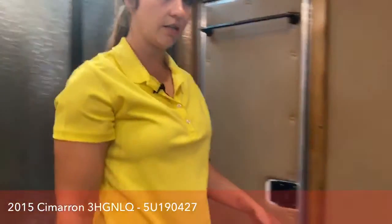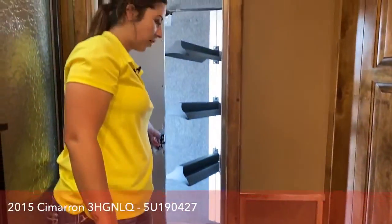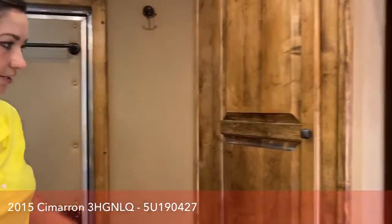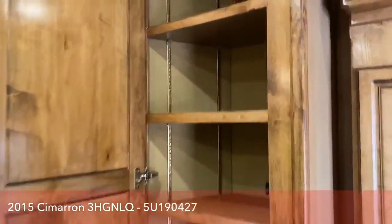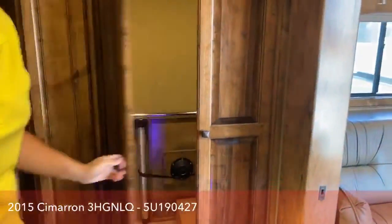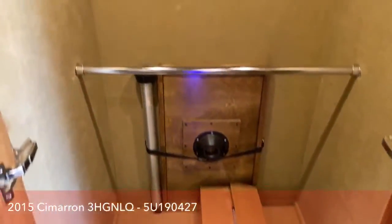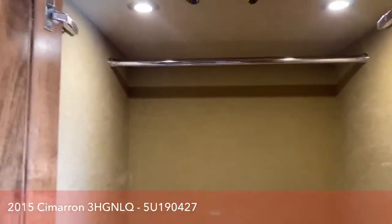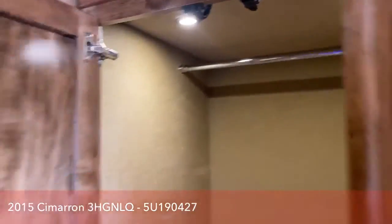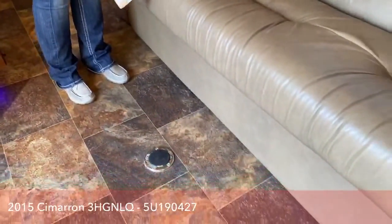Over here you have your toilet, and there are walk-through doors into the mid-tack. Even more storage behind — this thing is loaded with storage. Look at this closet in here — plenty of space. The table is stored in here too, and you can pull it out and put it on the little floor peg to create an eating space.